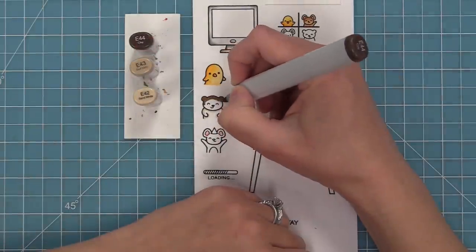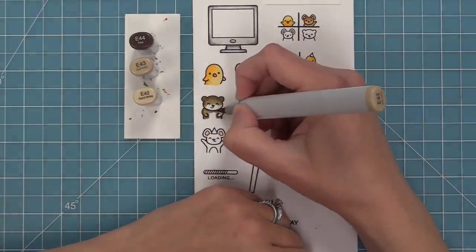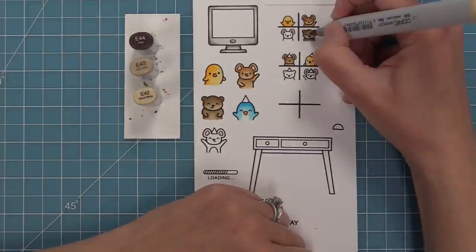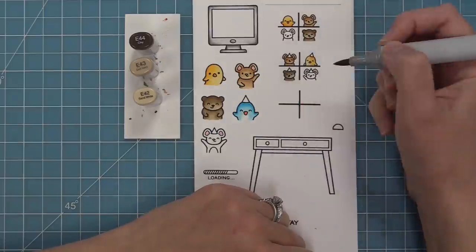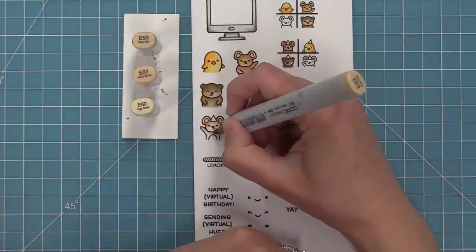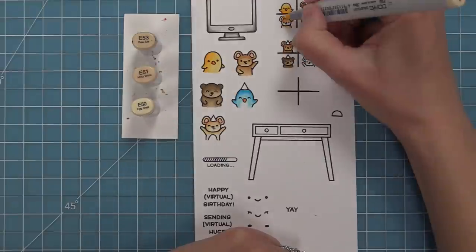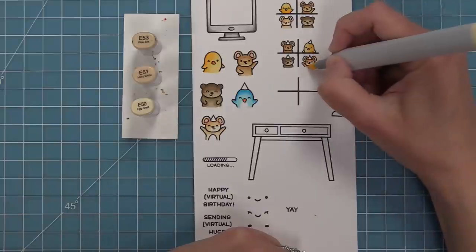Here I'm using my Copic markers — you can see lots of different shades of brown and gray. When I color the smaller bear I'll color the larger bear in the same colors so that they kind of match, so that as they're spinning in the reveal wheel it's as if that character is now the big one on the screen in speaker view. I love just bringing out different shades of browns and grays for these characters. I love those E40 markers for the bears and the E53s for the mice are really, really cute.